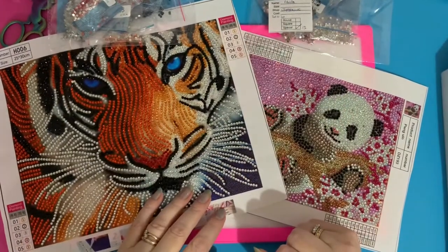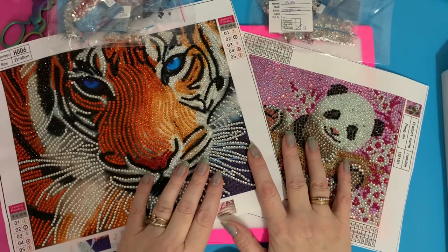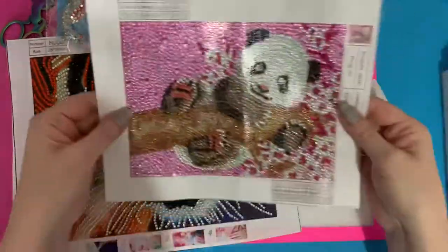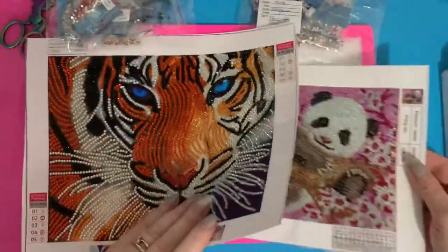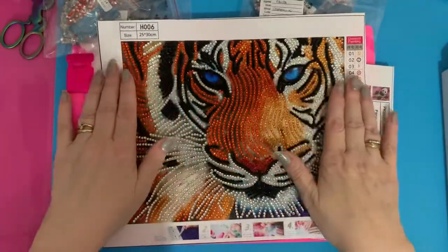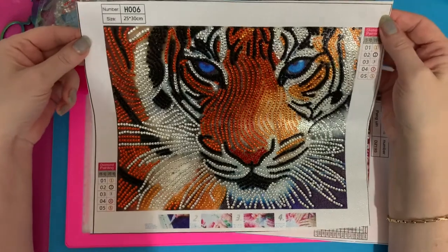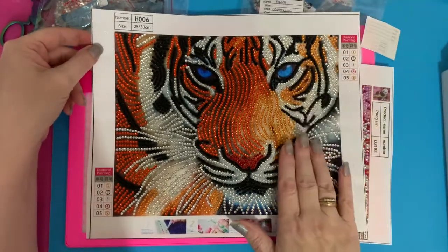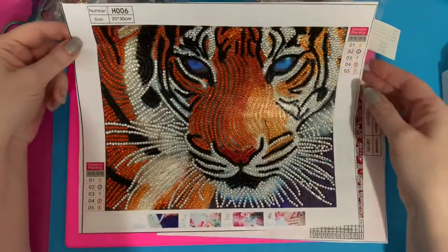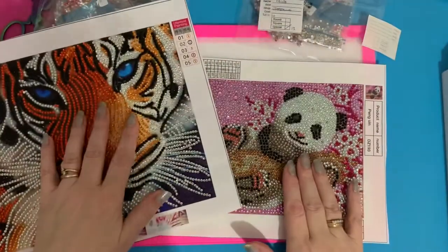Hi everyone, Liz here. Today I've got a review on two special diamond paintings I've completed: the little tiny panda, which is a really small but really cute canvas, and then the sparkly tiger. I've seen this one around a lot and did an unboxing on it. Hull City football team actually have a tiger as their logo because their strip is black and amber, so we're quite partial to tigers in Hull.